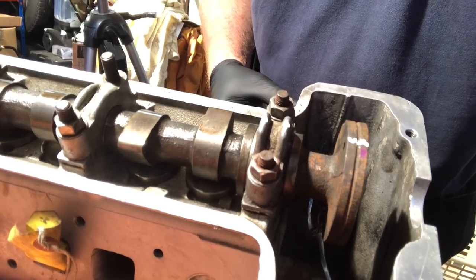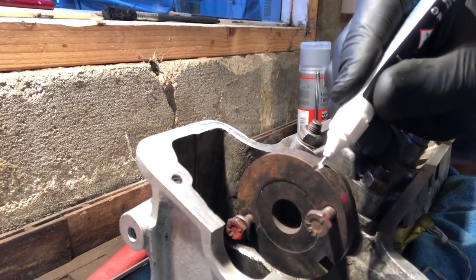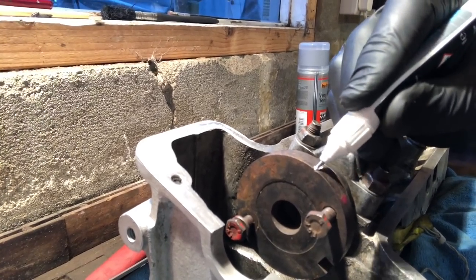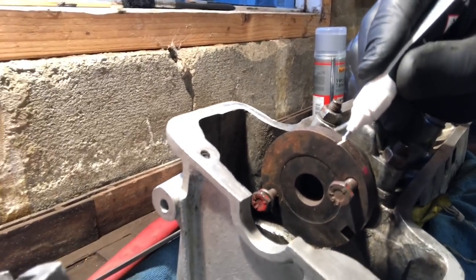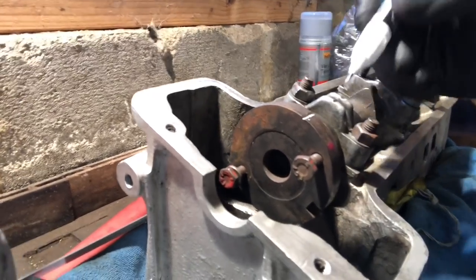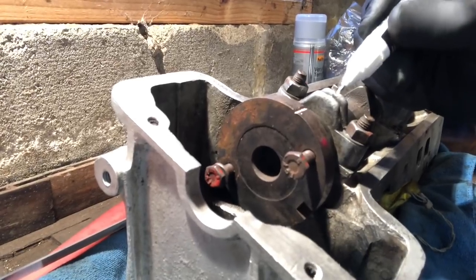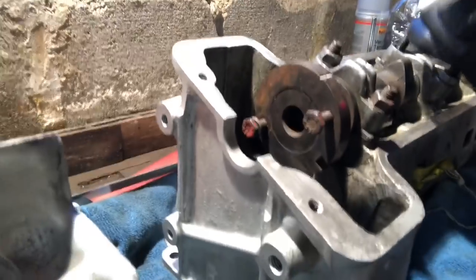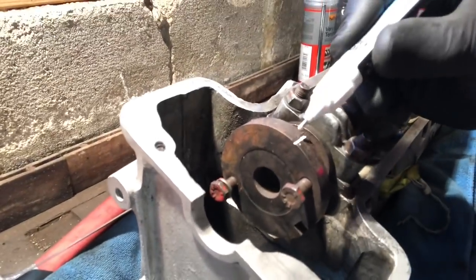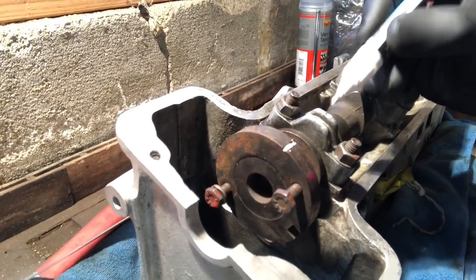That's aligned correctly on the camshaft now and will be a good reference to come back to as we work through. And the same on this one — there seems to be a slightly deeper groove on this particular pulley for some reason, but the principle is still sound. You get the idea of how we can now align our cams to our chains when we get to the engine itself.